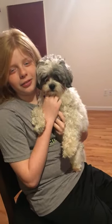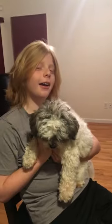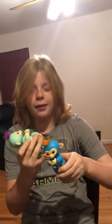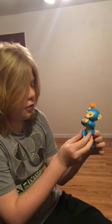Hey guys, so I got my little Peppery and my little donkey, and today's video is mostly about these fingerlings. Today I'm going to show you how to make them fart and burp.